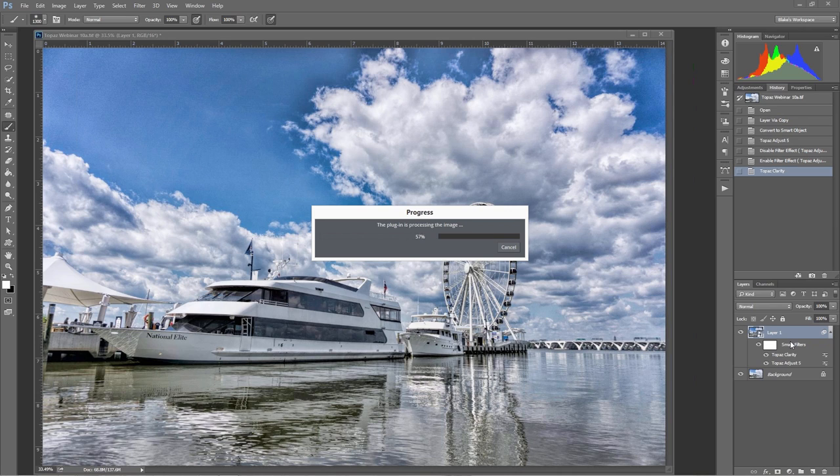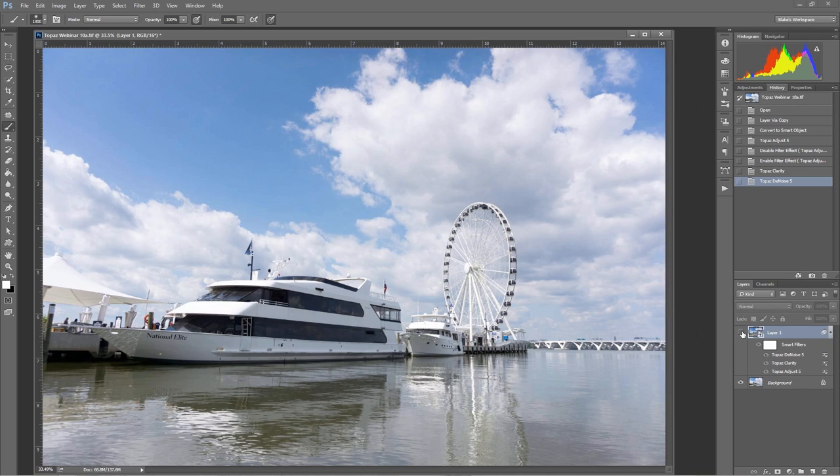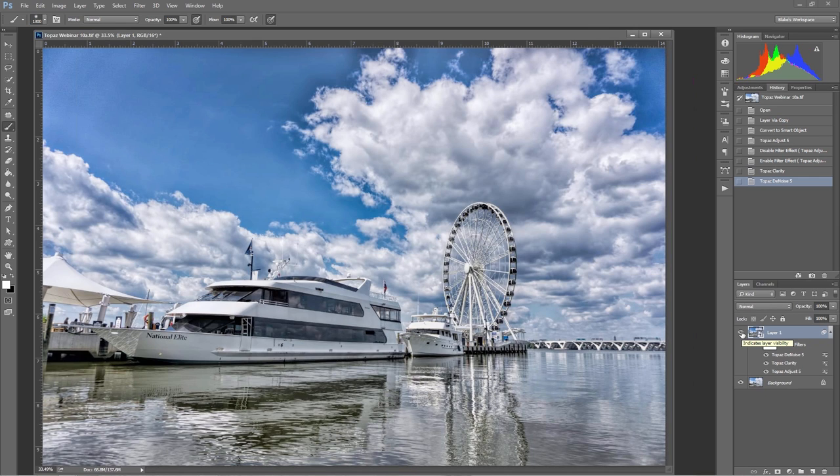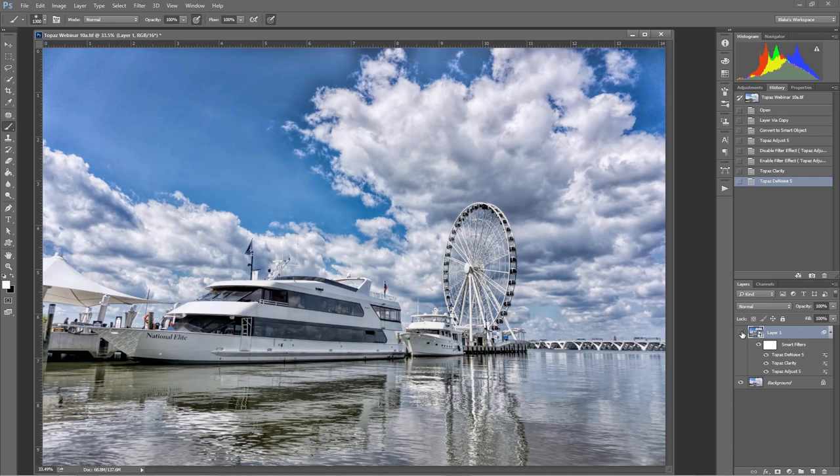I'm going to press OK on that one and watch my noise get reduced. Over here in the smart filter area, we've got Topaz Clarity, we've got Adjust, and now we're going to get another one for Denoise. The next program I want to jump into is Topaz Detail. Just for grins, let's look at where we are — here's where we started and here's where we are now. If you don't think there's a difference, you might want to look again.